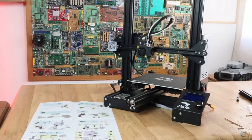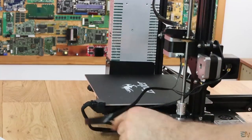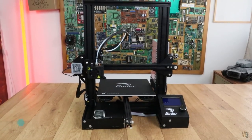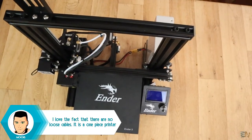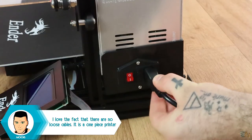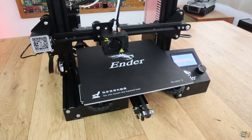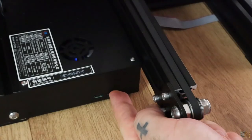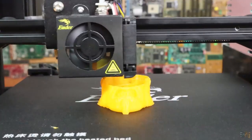Mounting was very easy and fast. The manual gives you all the steps very clearly. The printer is all mounted — it is very beautiful and compact. After plugging in the cable and starting the machine, I calibrate the bed, home all the axes one more time, insert the SD card with some example files, preheat, and start printing — first with orange PLA material.